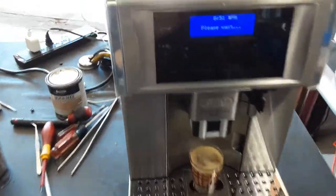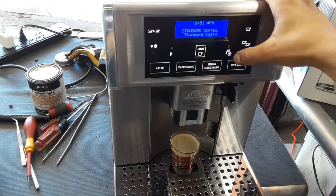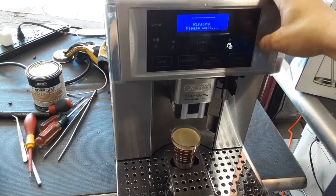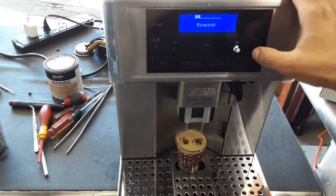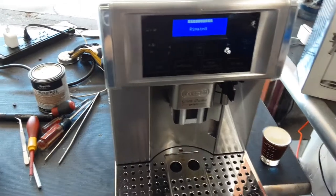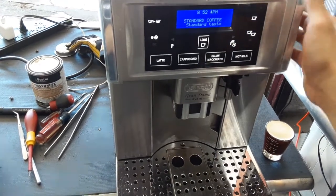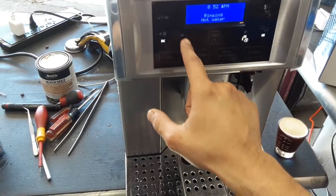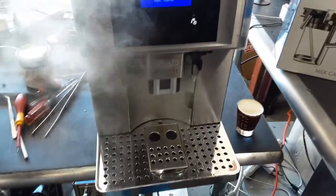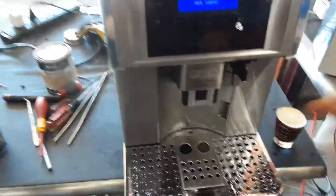Working perfectly fine, and there you have it — the machine working once again. Oh, I forgot to do the hot water — let me just test it very quick. That was just a rinse cycle to rinse the machine. Let me cancel that. There you go — nice heavy flow coming out of the hot water spout and excellent temperature.